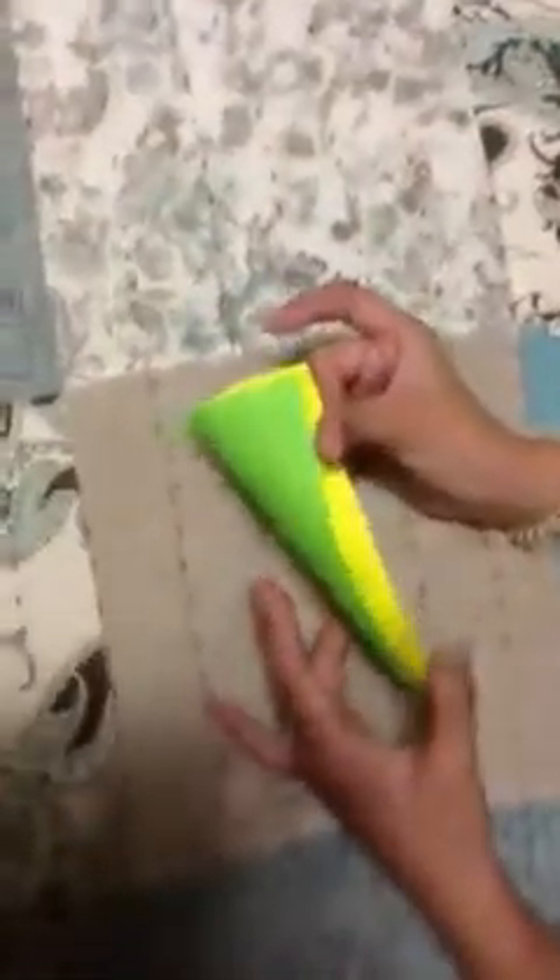Hey guys, in this video I'm going to be teaching you how to make an origami candy holder. Don't forget to subscribe, comment, and like if you have an account. I make a lot of other cool videos.